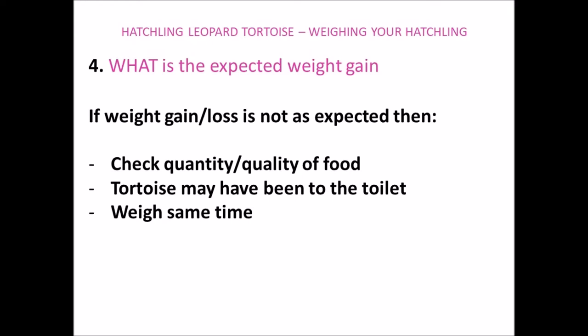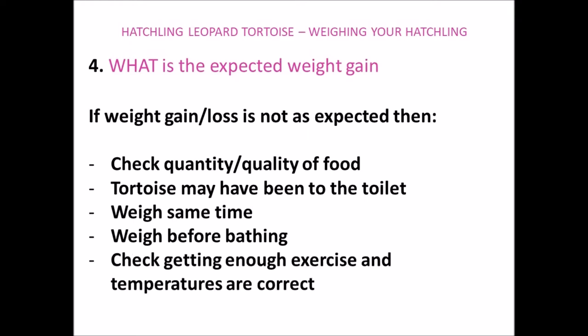Their weight may also be affected if you weigh them at different times of the day. For example, if you weigh them one week in the morning before they've had their food, and then the following week you weigh them in the evening after they've been grazing all day, this would also affect their weight. Another reason for weight changes is if you weigh them before or after their bath, as your tortoise will drink and take on water when it's in the bath, as well as wee and poo in the bath, which also affects their weight. The amount of exercise your tortoise is getting may also affect their weight — a livelier, warmer tortoise will digest its food quicker compared to a more docile tortoise kept in slightly cooler temperatures.